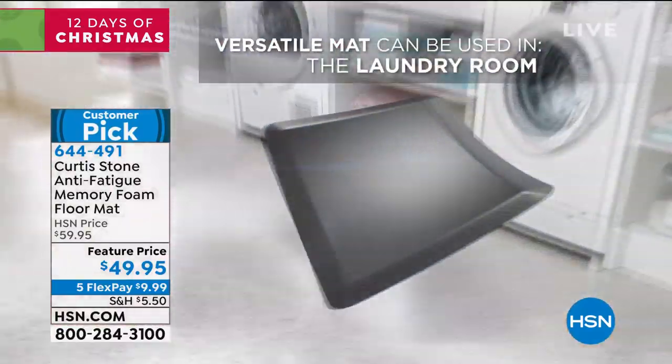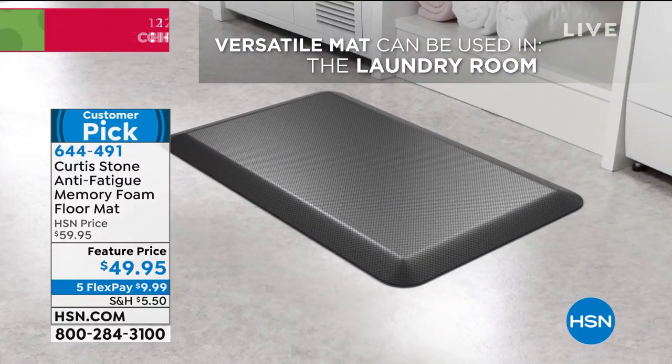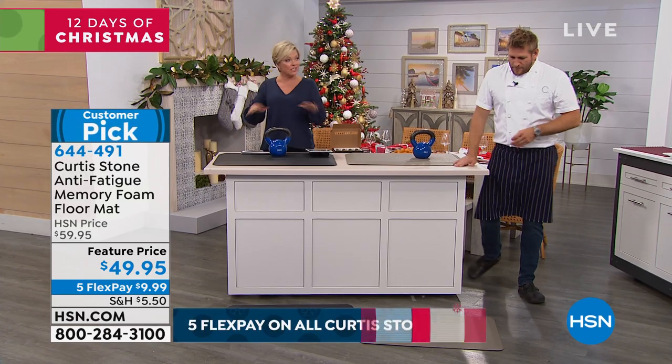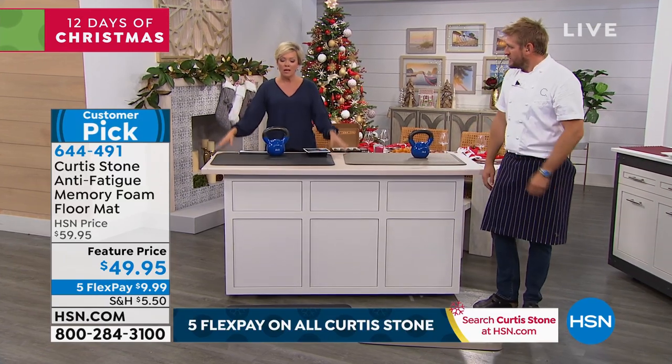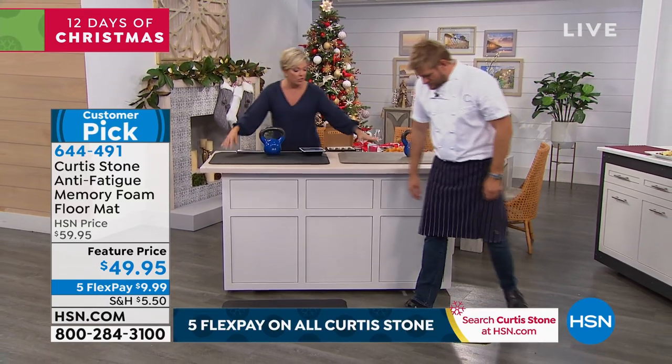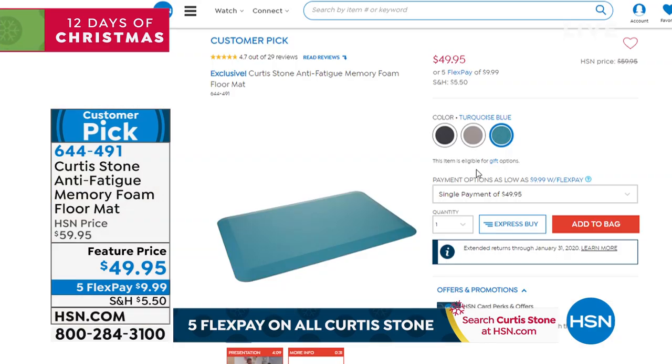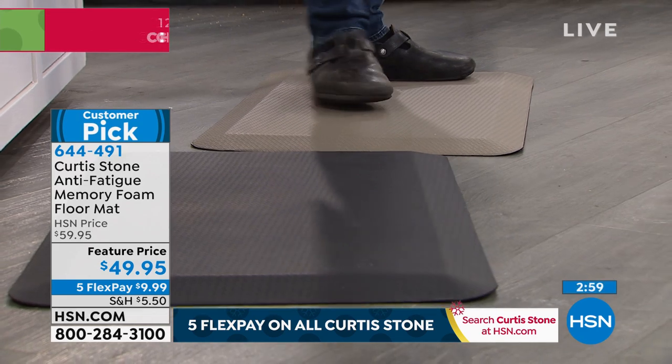We do have a good amount of these, but we will sell out — we do every time we bring them. Here's your black and we have the stone gray, too. They're 32 by 20 by three quarters of an inch, and turquoise is available as well — how cool is that? A customer pick. They're here at a featured price, and everything from Curtis is on Five Flex for the visit.